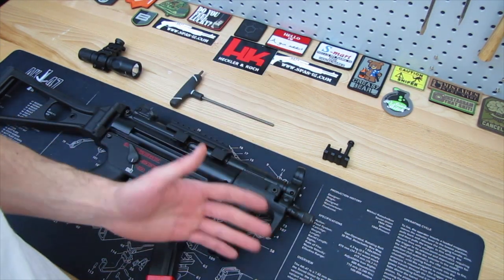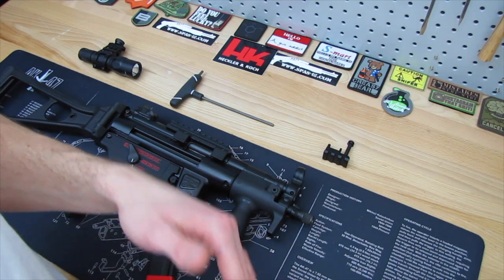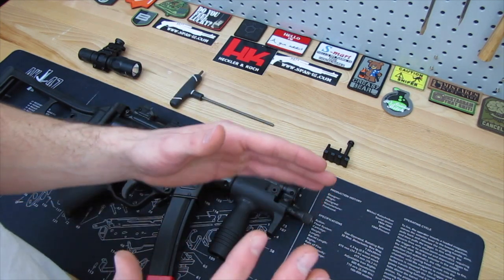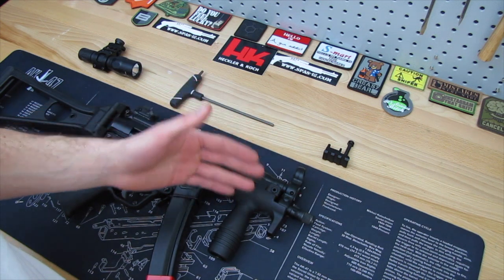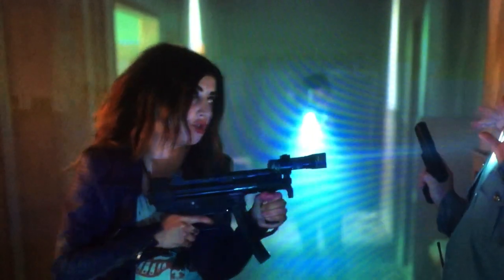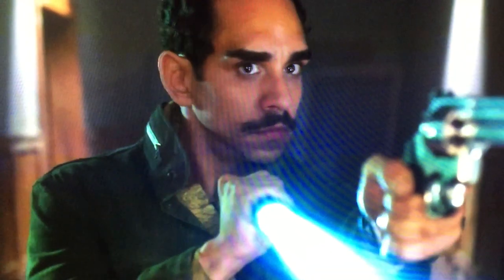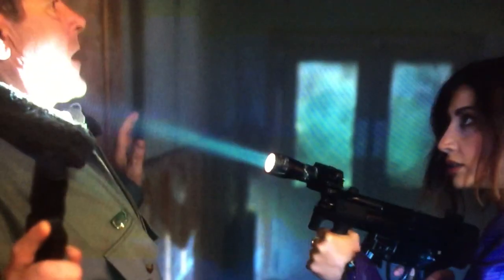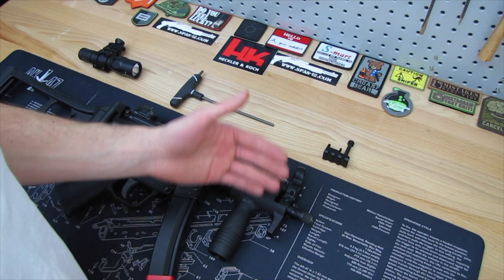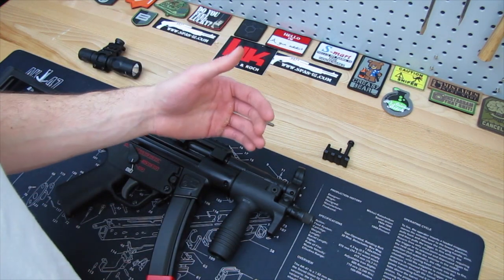I'm like wait a minute, how is this possible? So I'm pausing it, I'm rewinding it to see if I can get a good glimpse of what it actually was and what was going on. Then I did some research online, checking forums and seeing what was available, and I stumbled across HKparts.